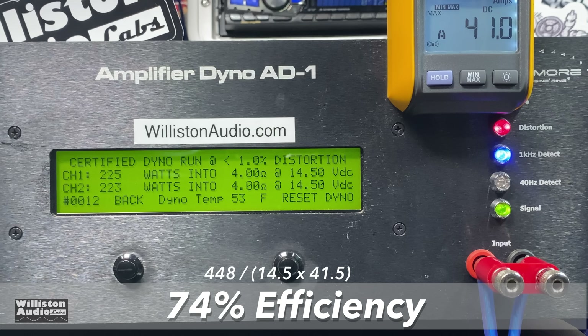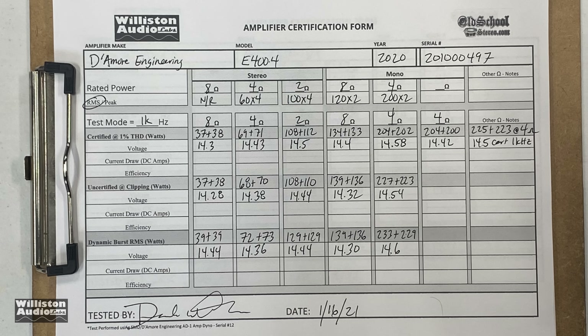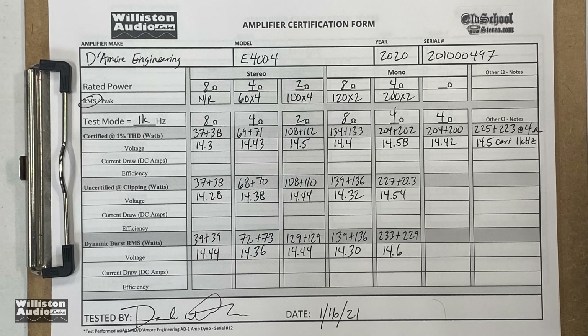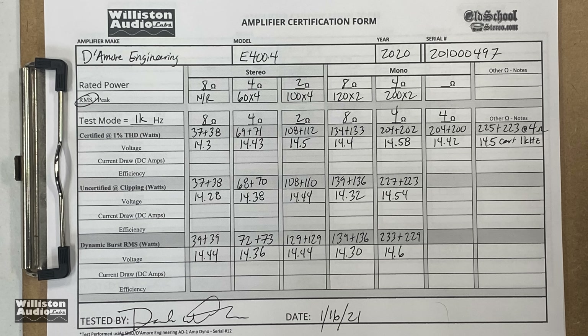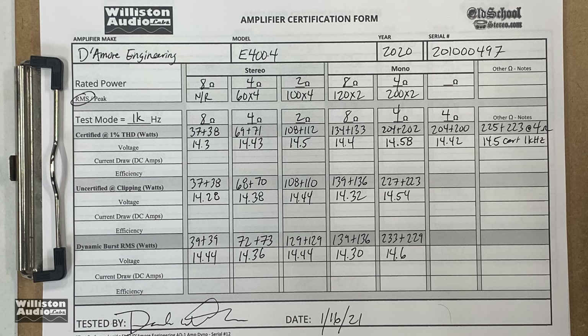Efficiency bridged came in at 74% — good. Now let's check out the results on the dyno sheet — you can pause it to see anything up close. Basically it passed all the different tests we ran, as you'd expect from the guy who made the amp dyno. I'm sure he tested this on his own dyno prior to sending it out to make sure it did rated power.